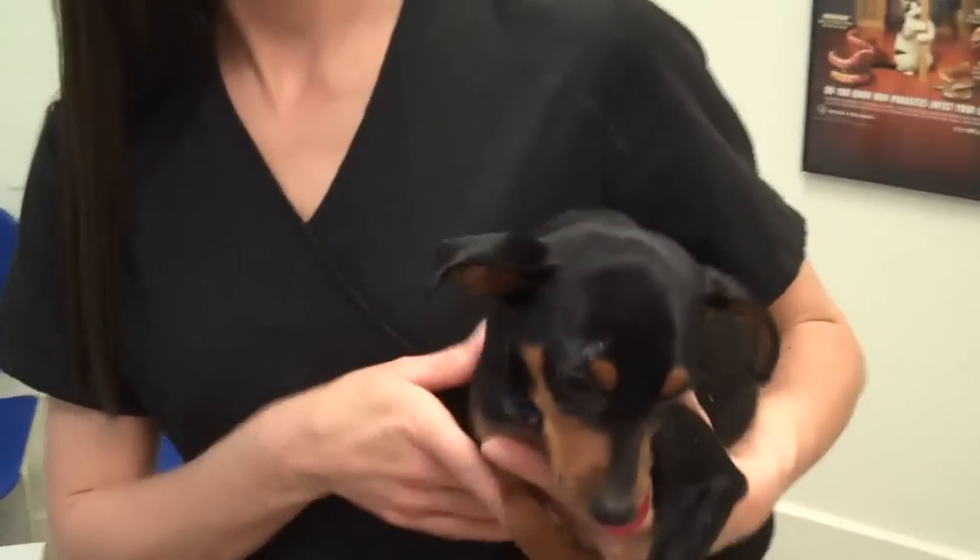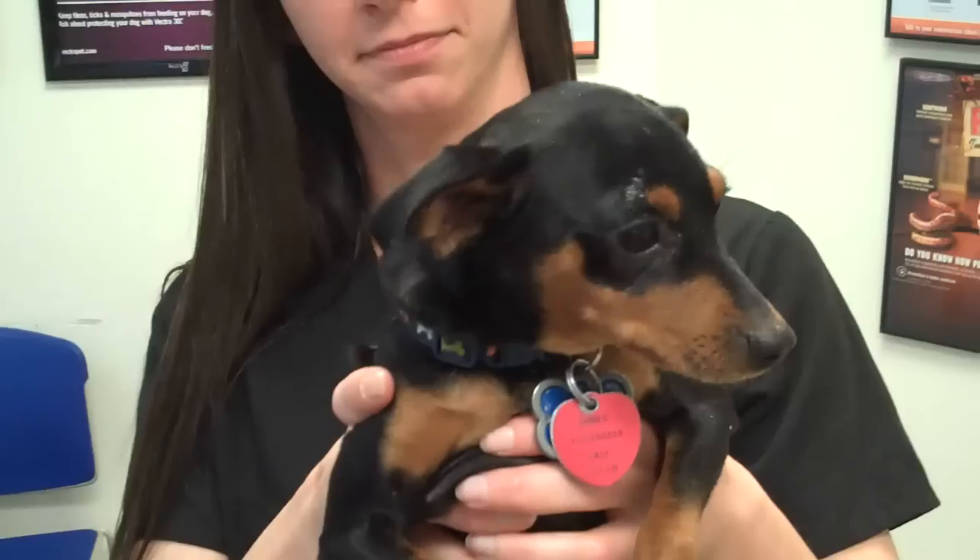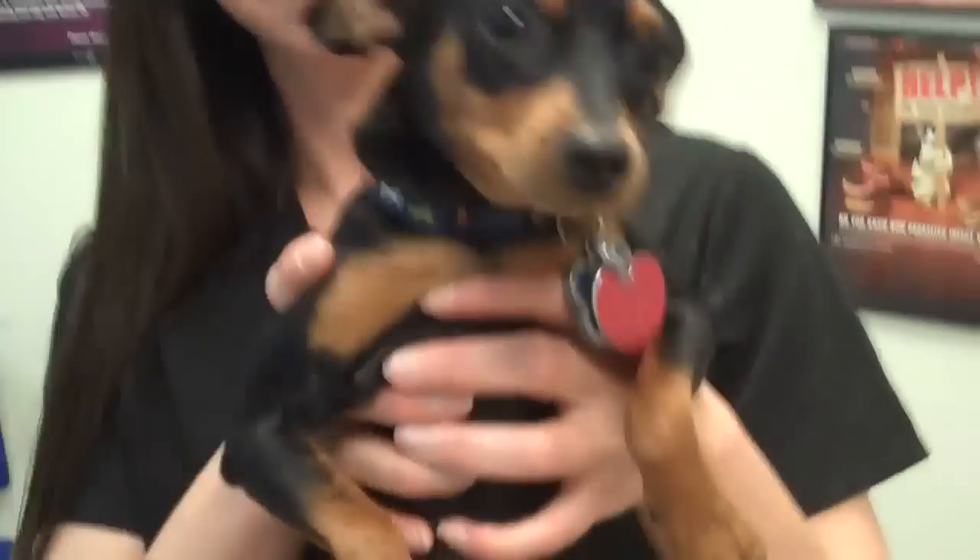Doc Positive here, leader of the pack at Paws Veterinary Clinic. And we're here with Killer. Killer's a little minpin. He was born on Halloween, and he's got a problem down here.